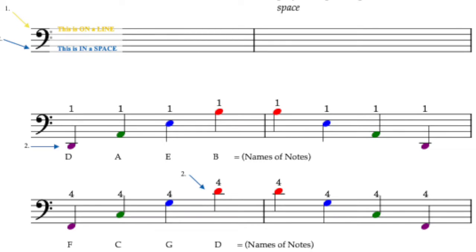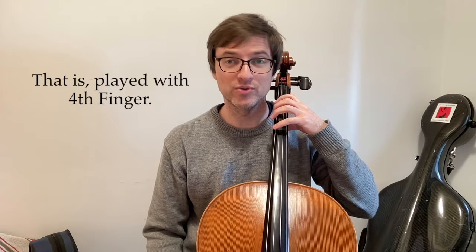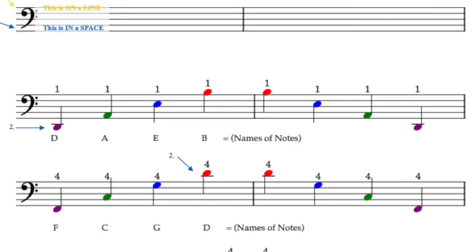Then on the G string we have A, D. Now let's go to the next note in a space: F, C, G, D.